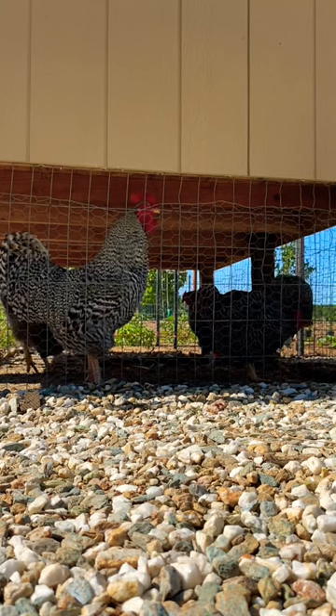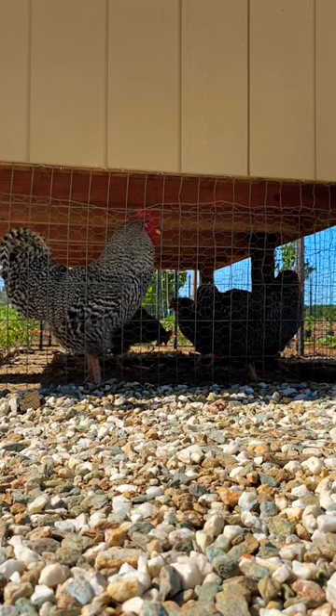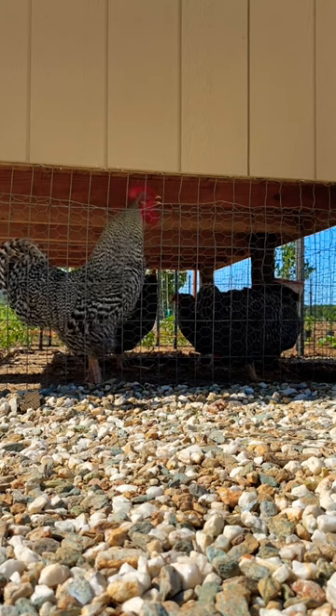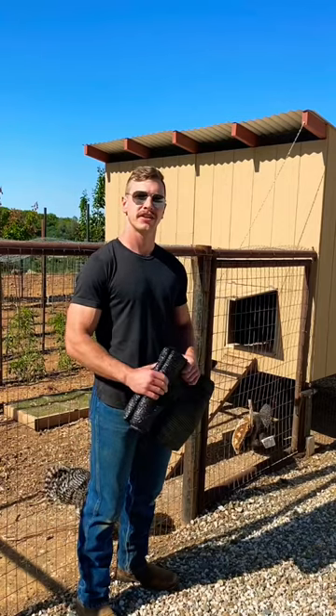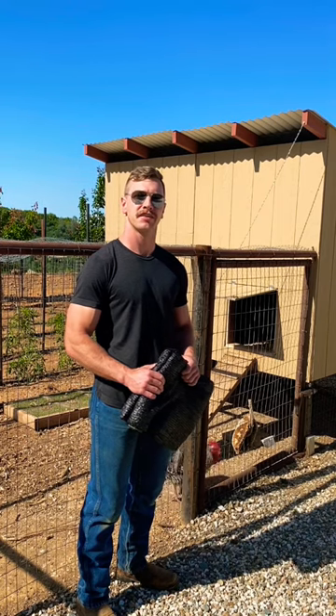As the sun rises in the east, it shines directly into the run, forcing the chickens back underneath the coop to find shade. I'm going to take this 50% shade cloth and cover half the run, so the chickens have some more shade to run around in during the hottest part of the day.